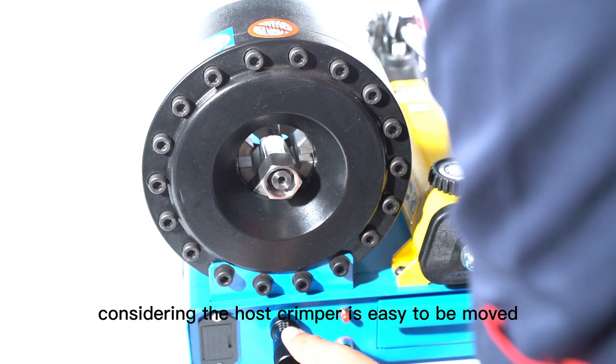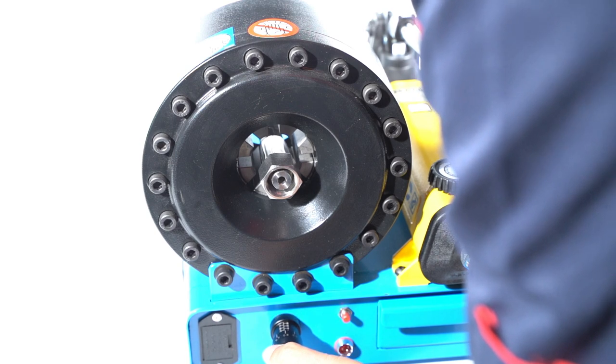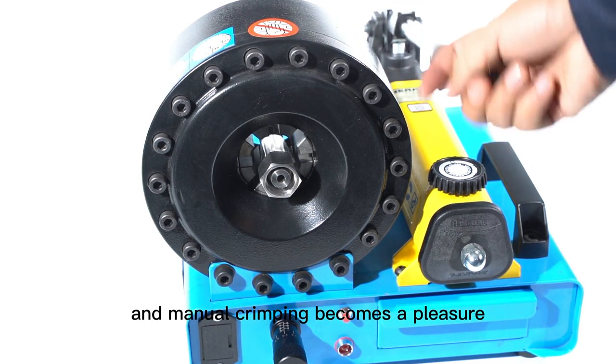Considering the hose crimper is easy to move, the handles on both sides make the crimper more ergonomic. The famous brand hand pump enhances the overall performance of the HM51S, and manual crimping becomes a pleasure.